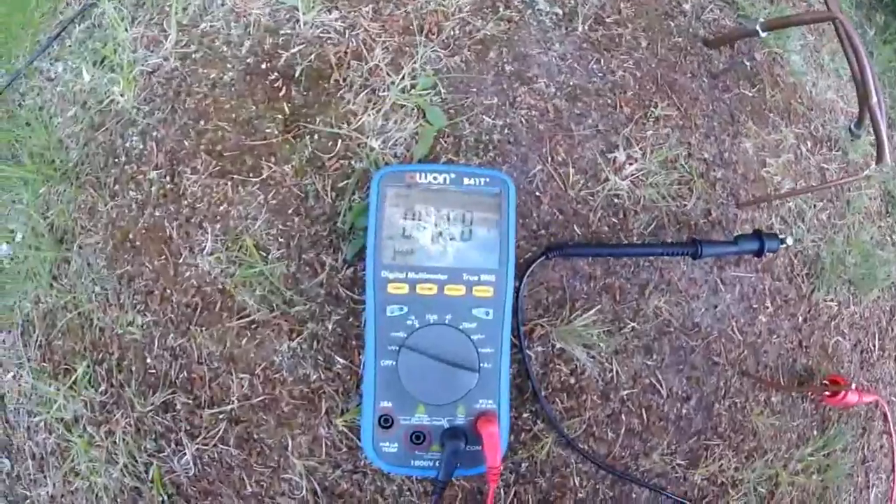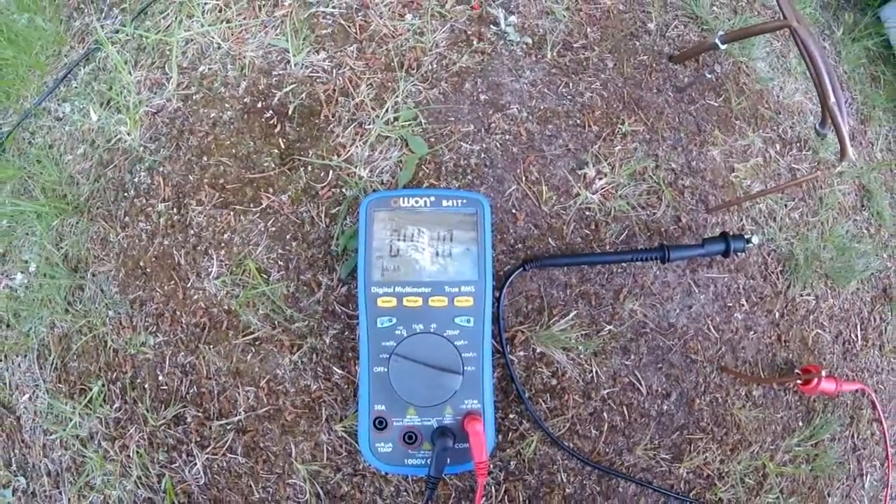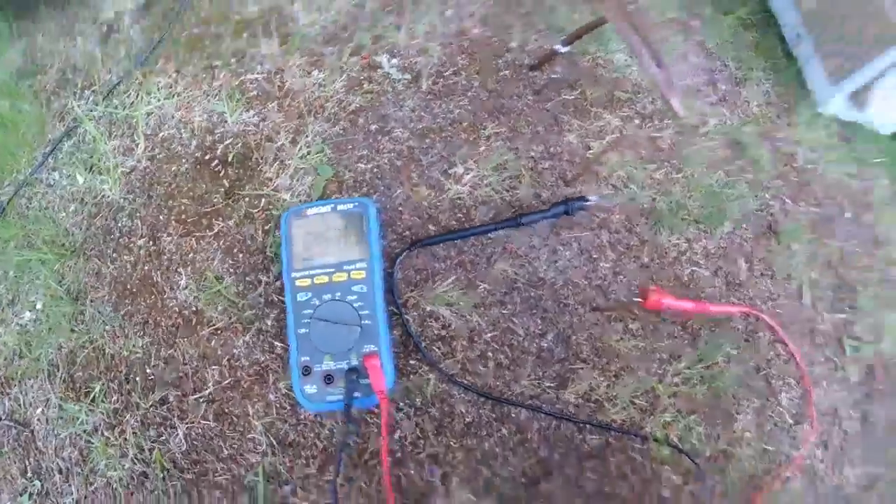And I'm pulling out 0.45 volts, so almost half a volt, out of the Earth.